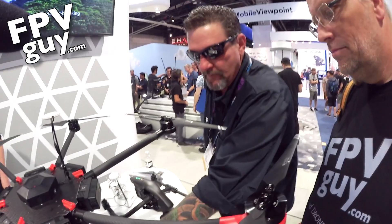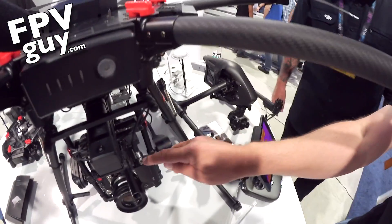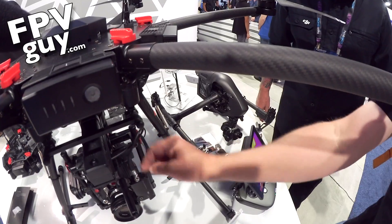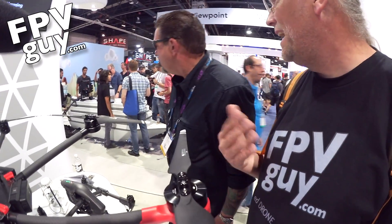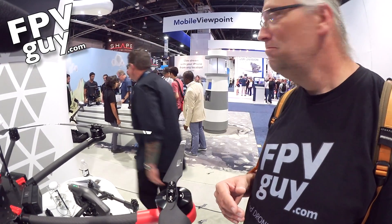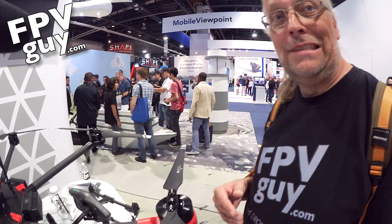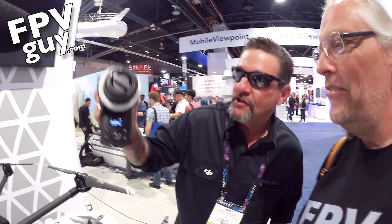I believe you can piggy-bank these modules. On the module right here, you've got an in and an out — meaning you can data-chain them, kind of like an advanced system. And here's the DJI Focus unit.